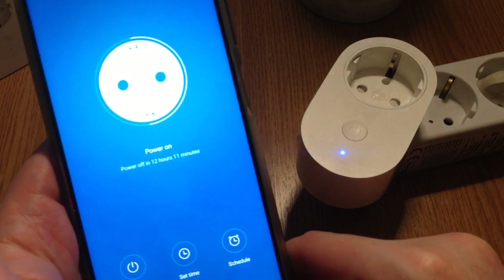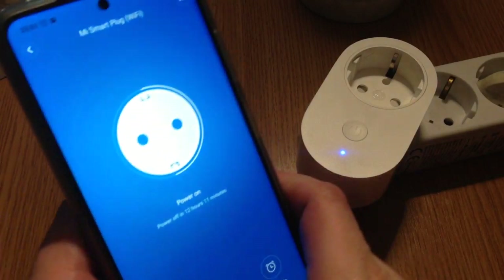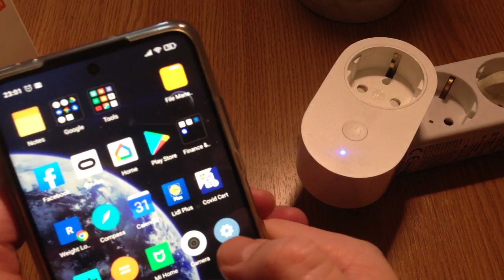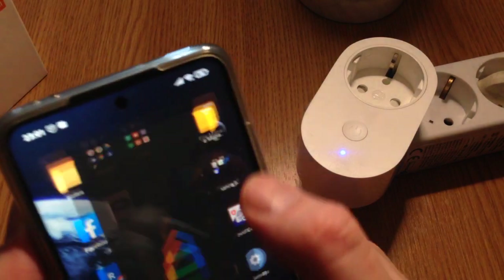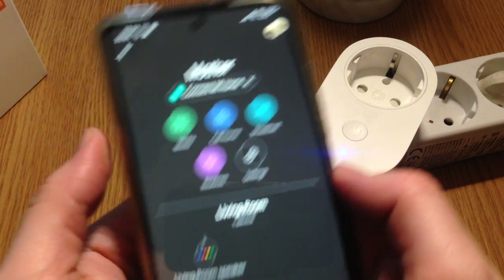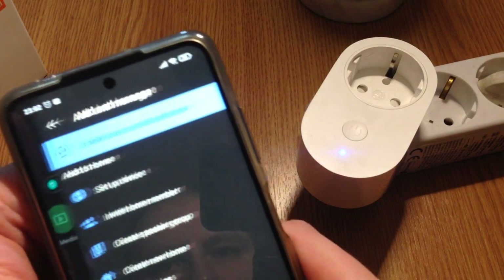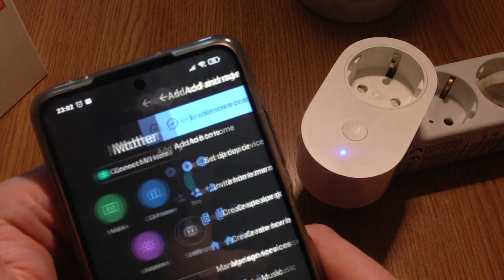Also, as noted on the box, it says it's compatible with Google Assistant. In my case I haven't managed to pair it with Google Home. I have a basic Google Home Mini and even when I try to set up a device, it basically doesn't work.